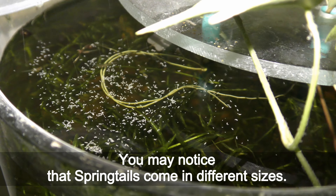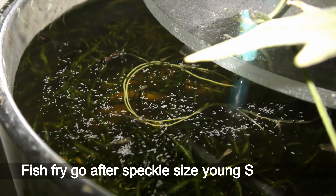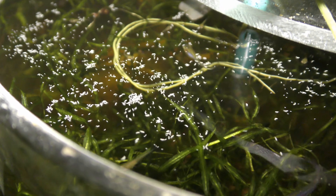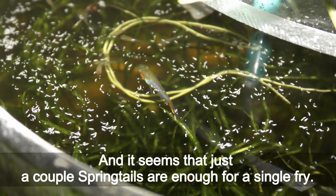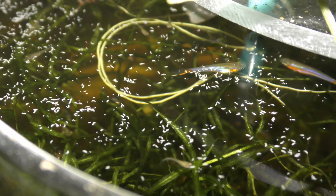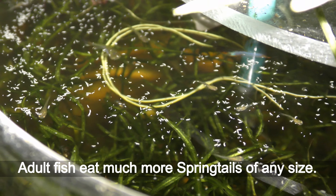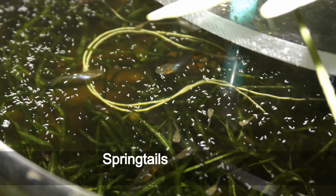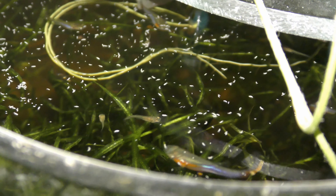You may notice that springtails come in different sizes. Fish fry go after speckle-size small springtails, and it seems that just a couple springtails are enough for a single fry. Adult fish eat much more springtails of any size. Springtails are like floating protein bars for my endlers and guppies.